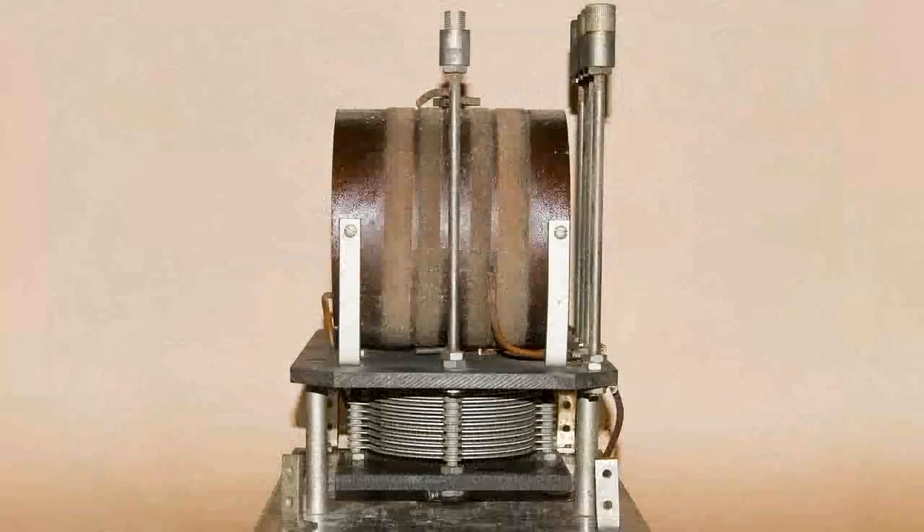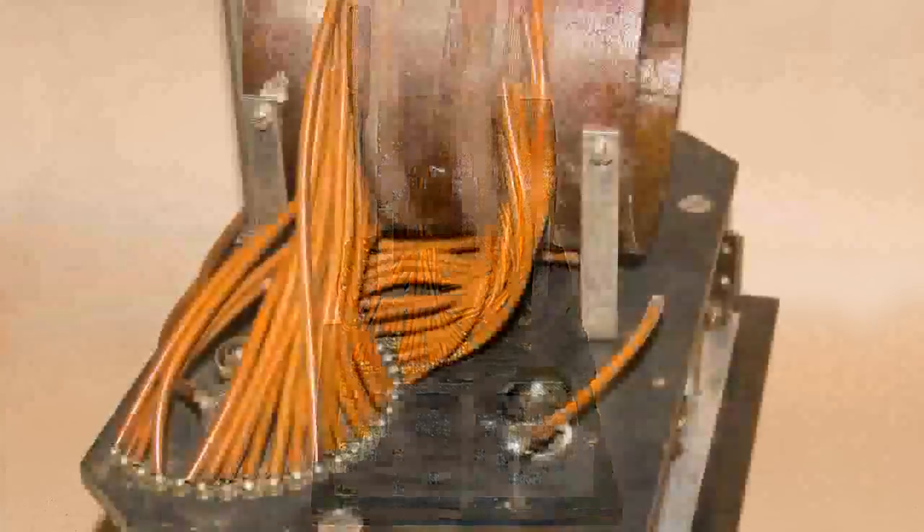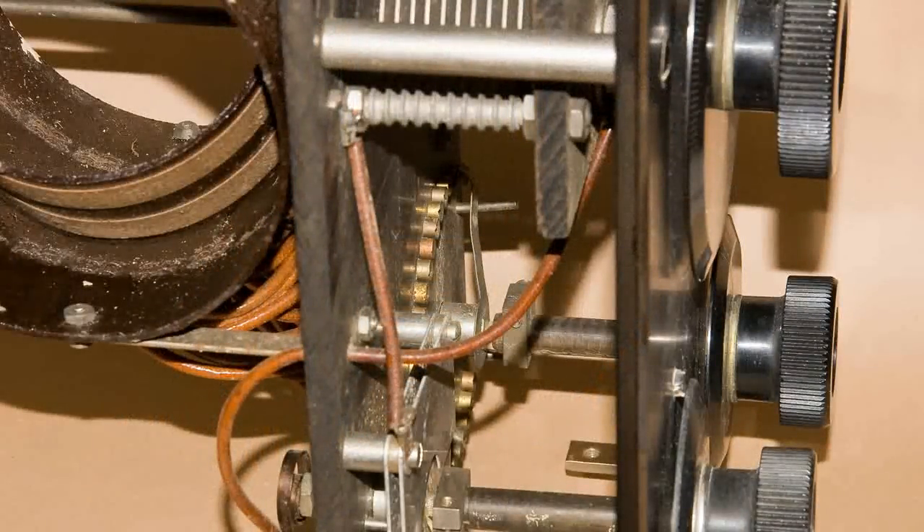Here is a view end-on. I've turned it around and you can see that it also has a metal plate in the front. Look at all those contacts — here's a closer look at those contacts. All those taps, and there's the arm — that's the tickler control.